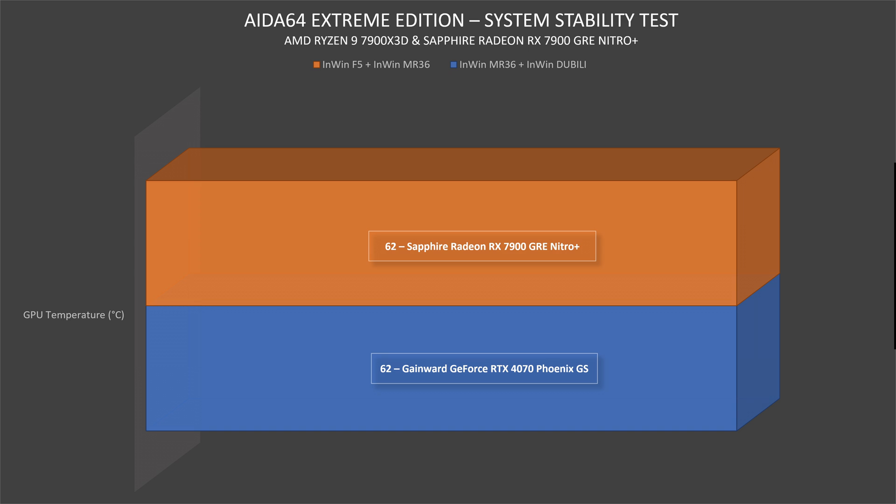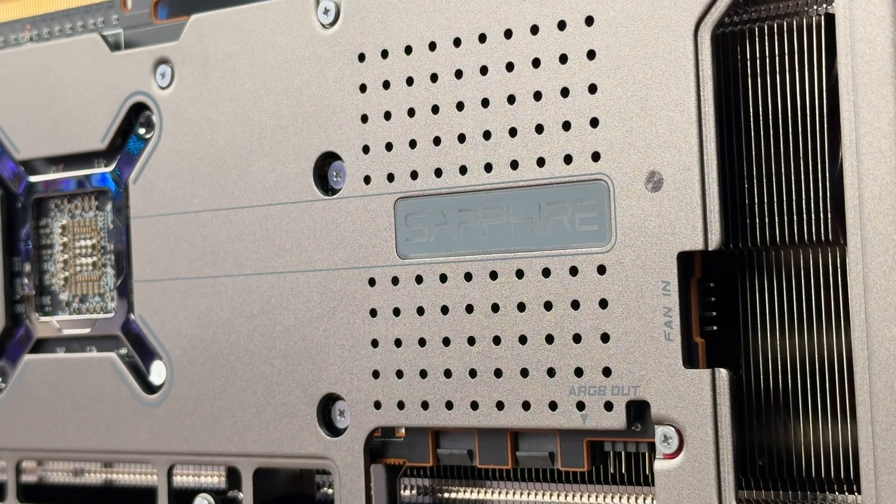Now let's touch on synthetic benchmarks. First, AIDA64 Extreme Edition, which I usually use for case testing and CPU cooler testing — it also grabs GPU thermals. After a 30-minute test with the Sapphire Radeon RX 7900 GRE Nitro Plus at 100% load, we got 62 degrees Celsius. It varied from 60 to 64, so average around 62. For comparison, an MSI RTX 4080 Gaming X Trio runs 66–68°C with better performance, but 62°C here is solid.